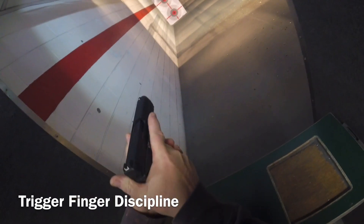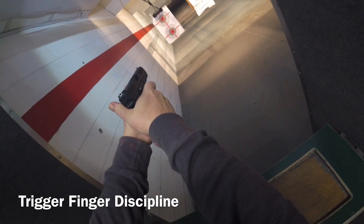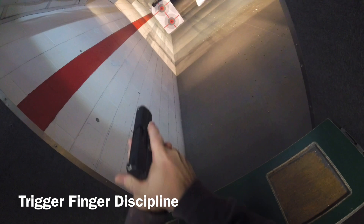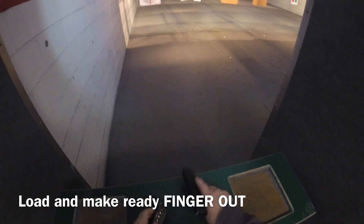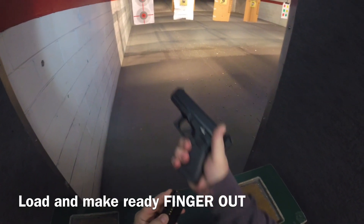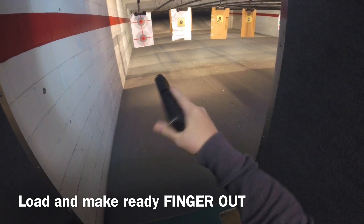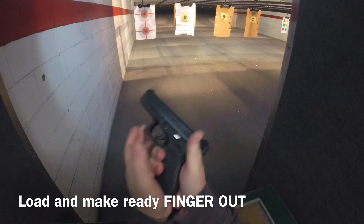Sights on target, finger can go into the trigger. It's at home, it's at work — there's no exceptions. When I'm done shooting, finger out. I'm going to load and make ready. Notice that my trigger finger's outside of the trigger guard and my thumb is vertical to leave that grip panel open. That'll make sense here in a second.